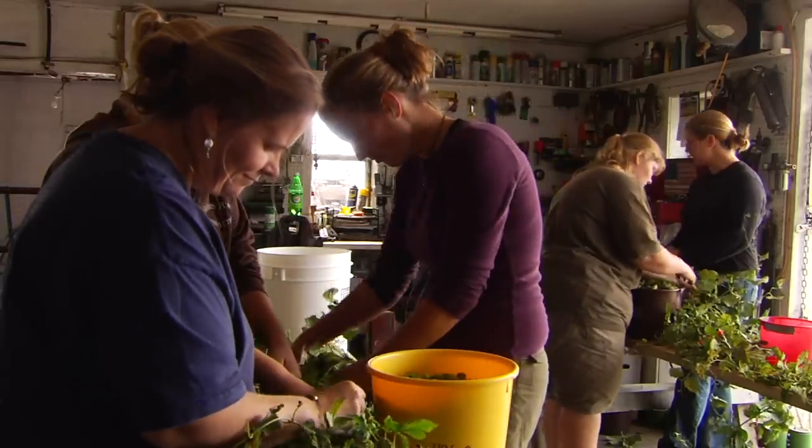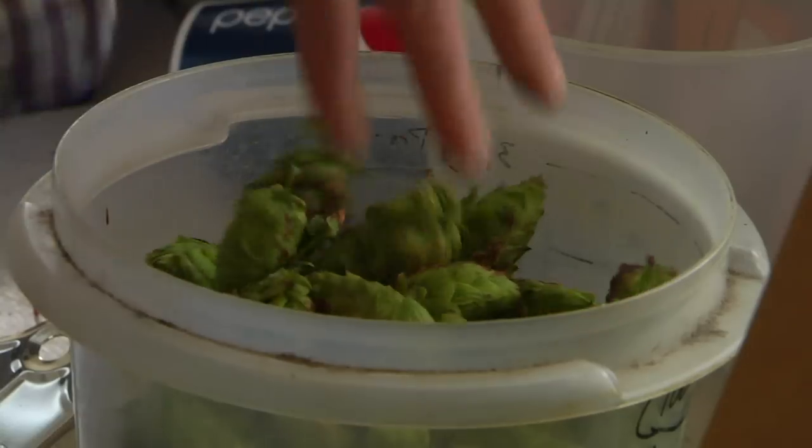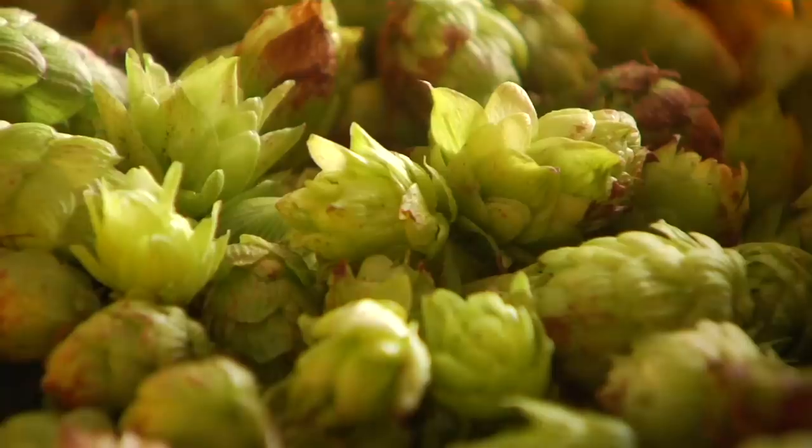This is the hard work of applied research — the grunt work, the calculating, cloning, and collecting of data. And if that isn't incentive enough, there's also the smell of beer.